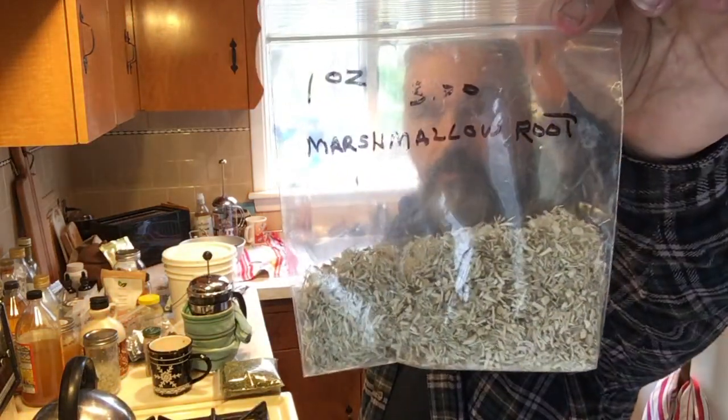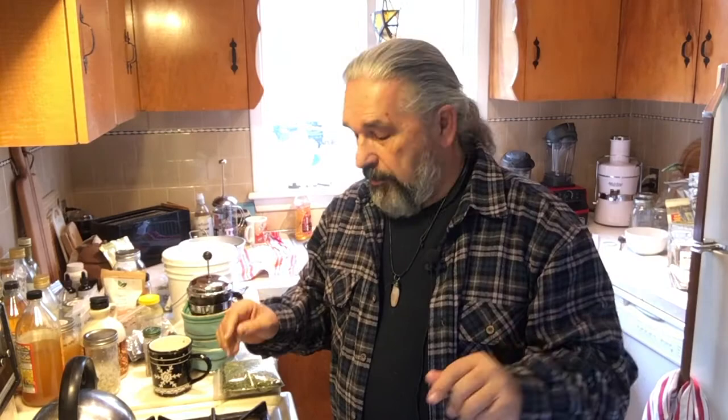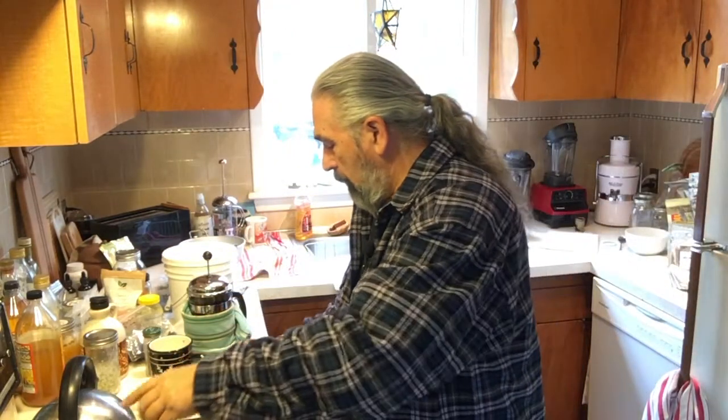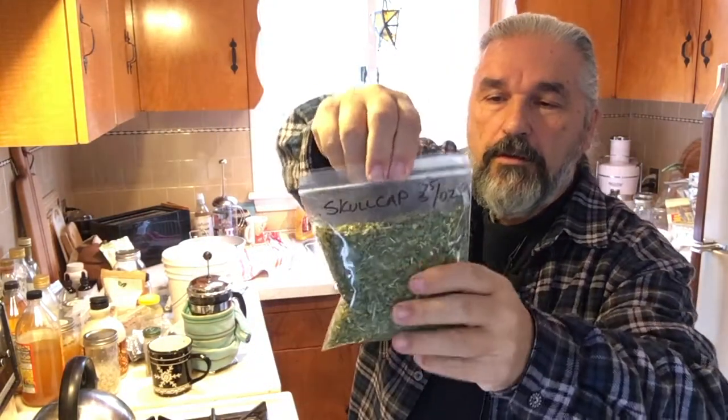Today we're going to start with an amazing herb — marshmallow root. Marshmallow root is one of the best all-around herbs I believe I have found. I use a very limited herbal list. Another one we're going to be doing is alfalfa, and the third one is skullcap. As I go over these, we're going to talk about how these herbs strengthen the body and the weaknesses that they will help the body eliminate.